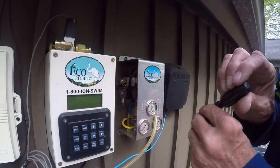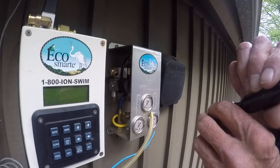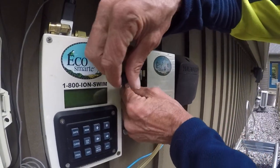Hi, my name's John. We're going to show you how to hook up an EcoSmart CO2 crossover system with a programmable EcoSmart system.